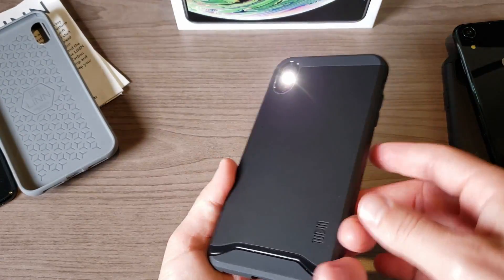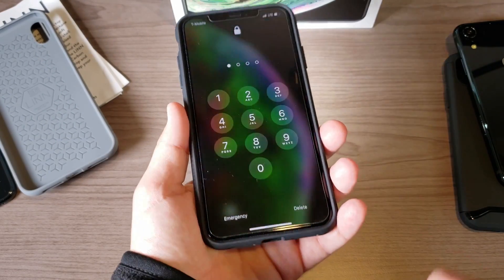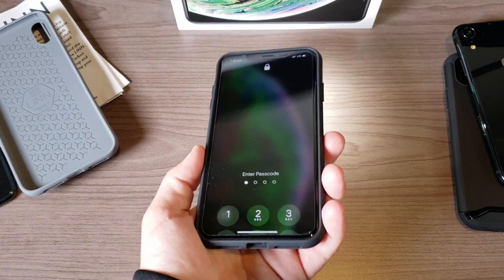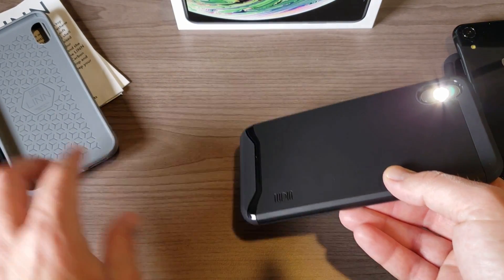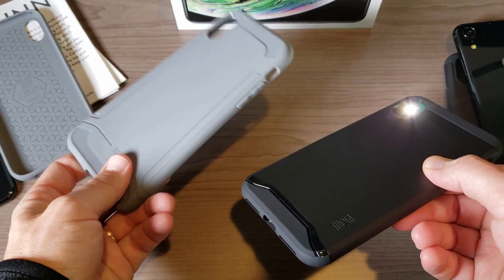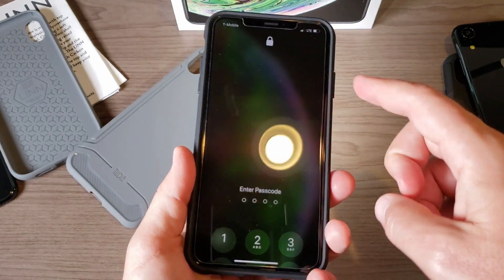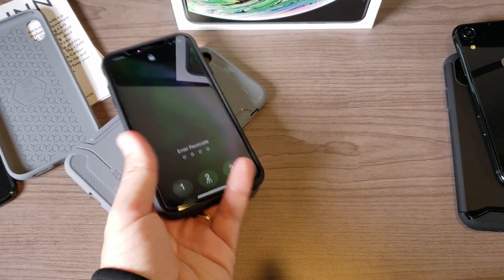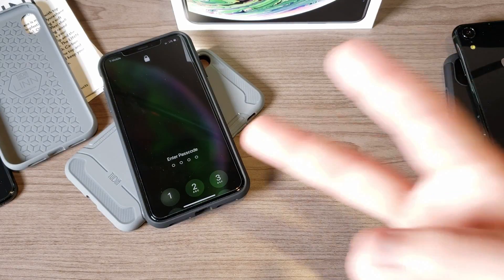The Merge I have no problem with whatsoever — it definitely fits well. So that's a quick look at a couple of cases from Tudia. Super budget-friendly and real nice cases overall. I'm not sure I can recommend the LIN just because of how loose it holds the phone, but the Tudia Merge I definitely have no problem with at all. Thanks for watching and I'll see you in the next video.